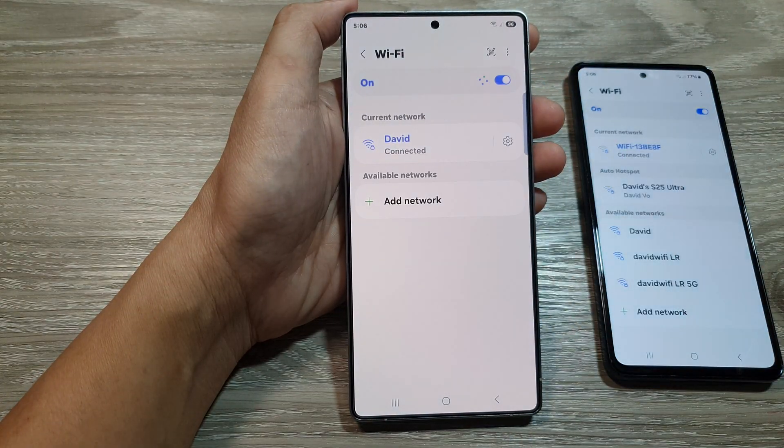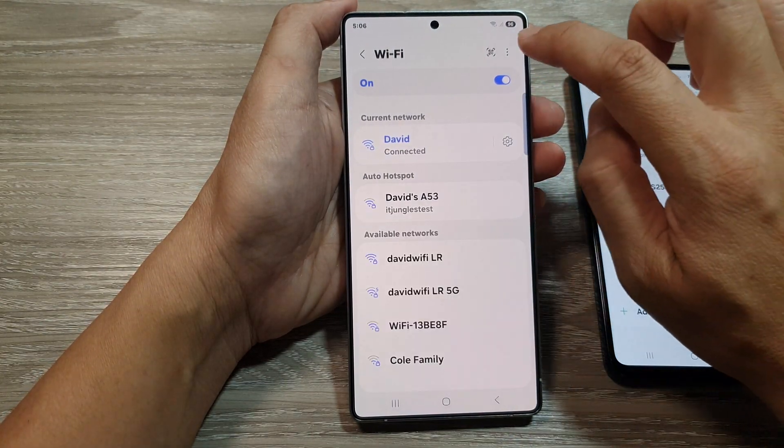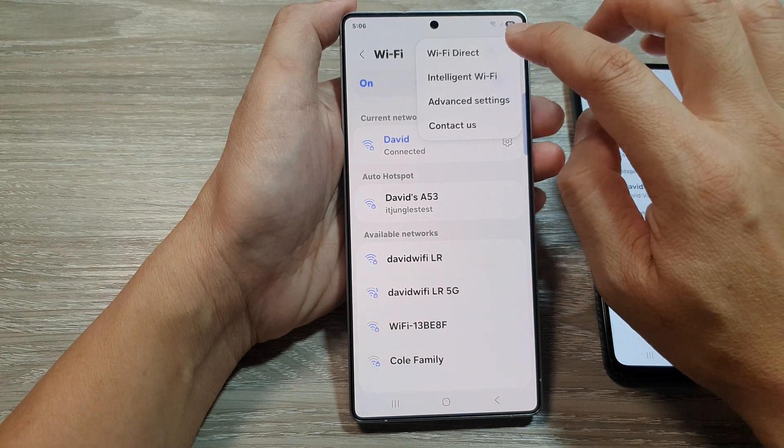Tap on the left-hand side panel. Now in here, tap on the more button, then tap on Wi-Fi Direct.